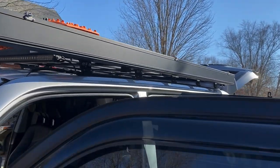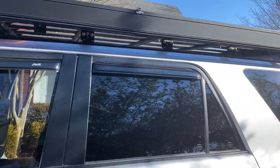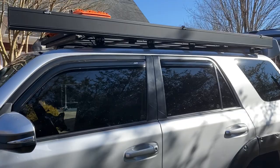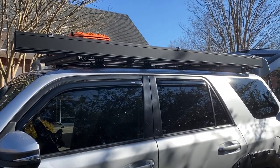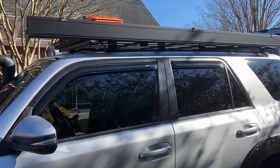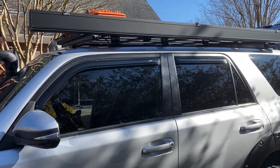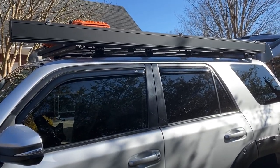I wanted an awning that I could take out by myself — it's a hard-sided awning, which is really nice. I didn't want the soft side; I think they're kind of sloppy. But this one I can manage with one person. The 2000 series has a spring but it's really a two-person job. This one worked out really well for me.